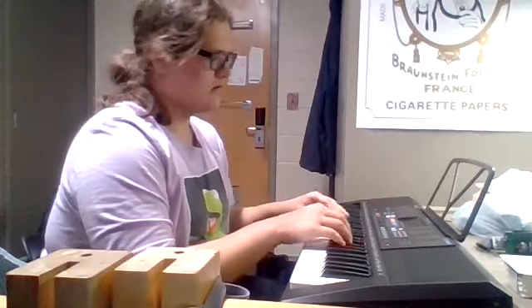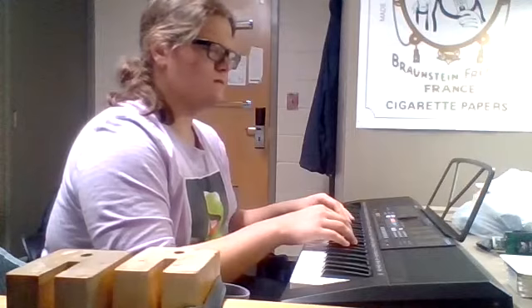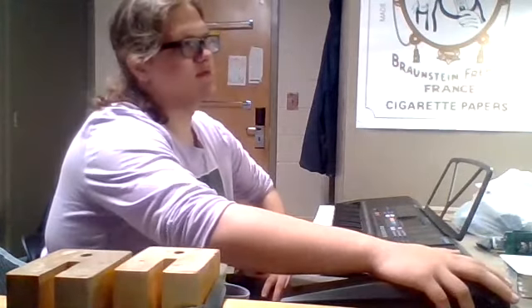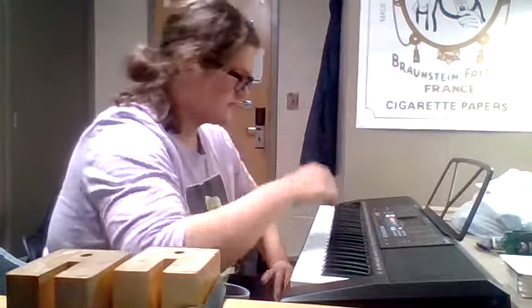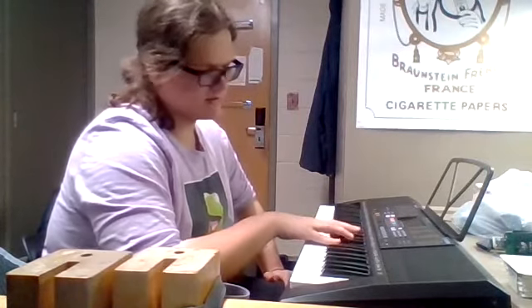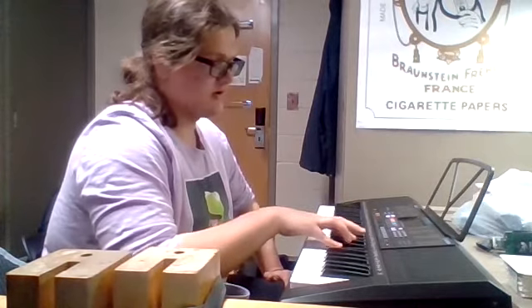Four sharps. Wait — yeah, four sharps. Having a brain fart, please excuse me. C sharp major has seven sharps, so yeah, this has four sharps. F sharp, C sharp, G sharp, and D sharp.